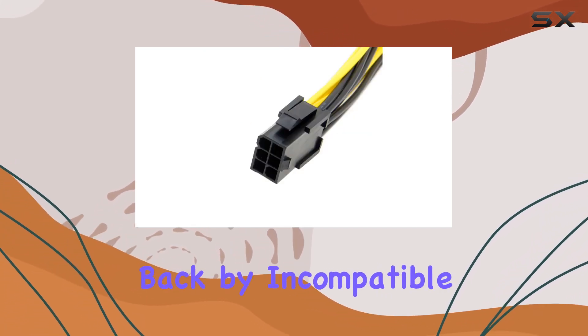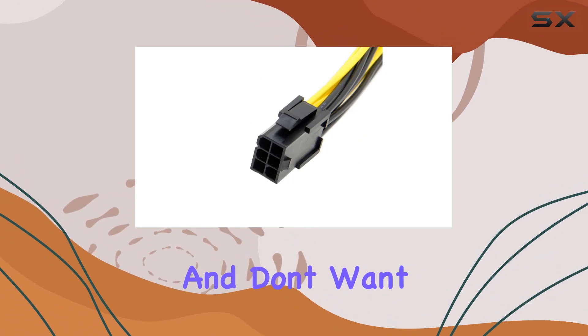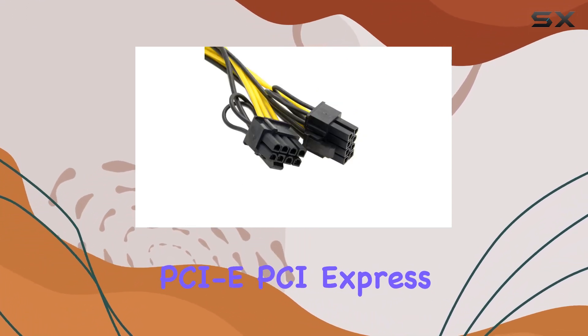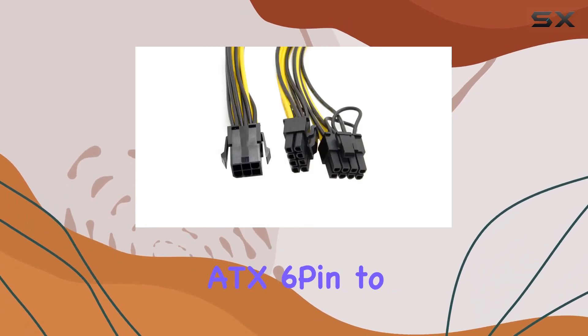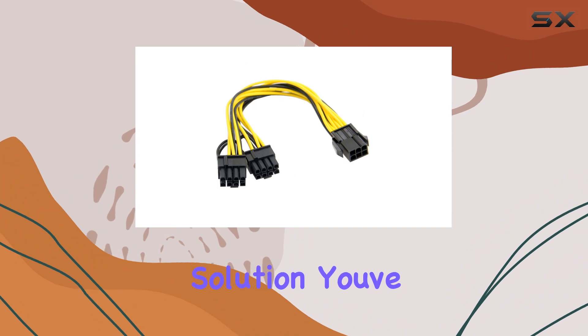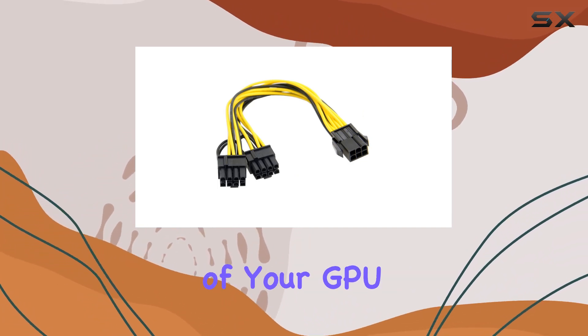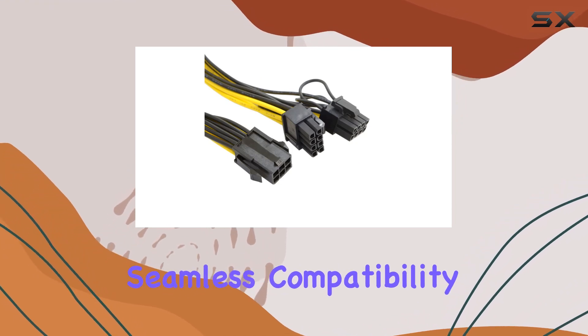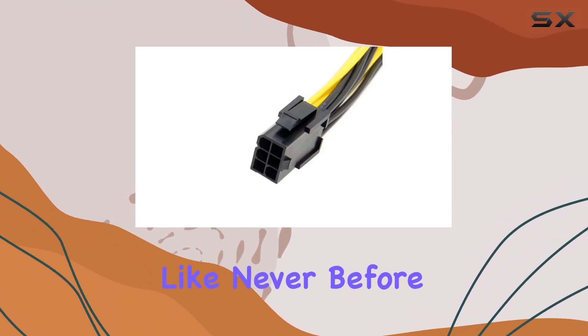If you're tired of being held back by incompatible power connections and don't want to shell out big bucks for a new power supply, the Chenyang PCIe PCI Express ATX 6-pin to 2 8-pin 6-pin video card extension splitter power cable is the solution you've been looking for. Unleash the full power of your GPU without draining your wallet. Grab yours today and experience seamless compatibility and performance like never before.